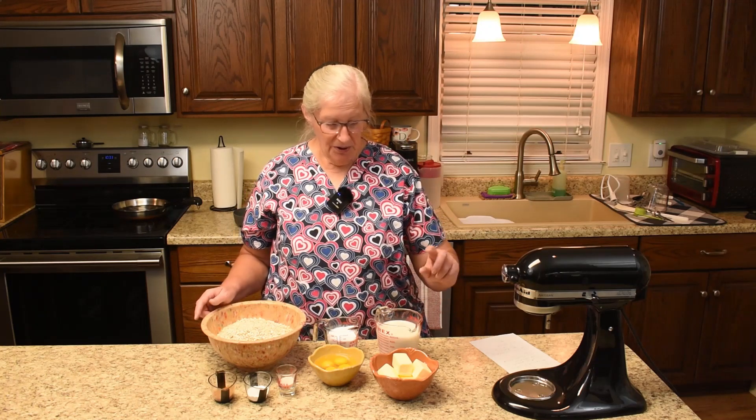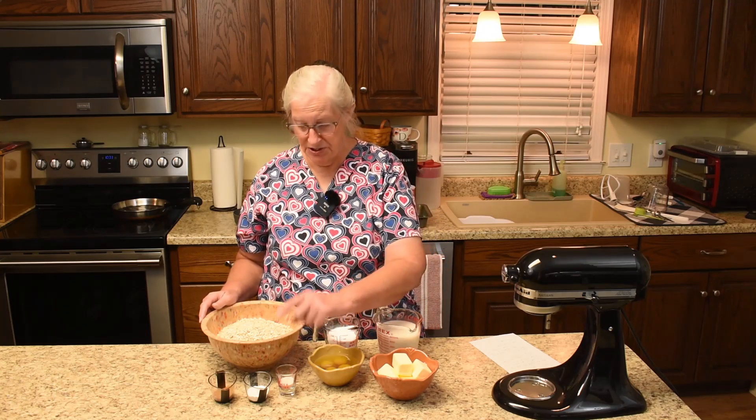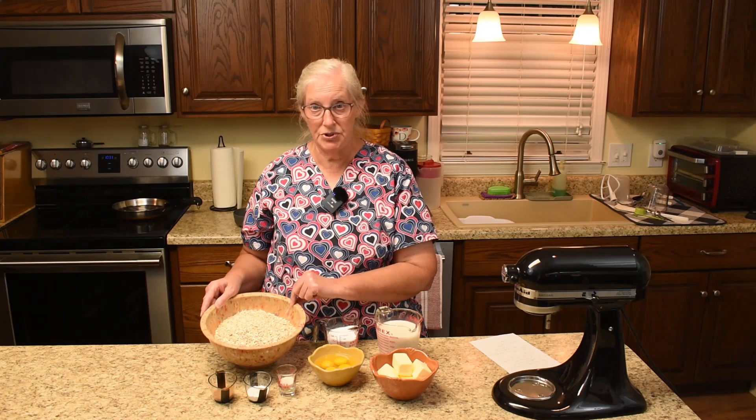The ingredients we'll need are the butter, unsweetened almond milk, Gentle Sweet, room temperature eggs, Himalayan salt, baking powder, ground cinnamon, and oats. This is the quick oats because that's what we had on hand. You can use rolled oats just as well.